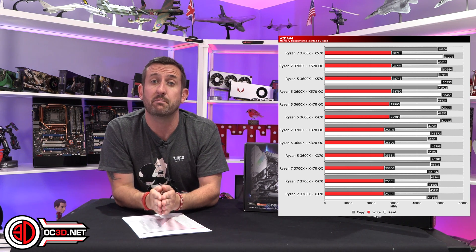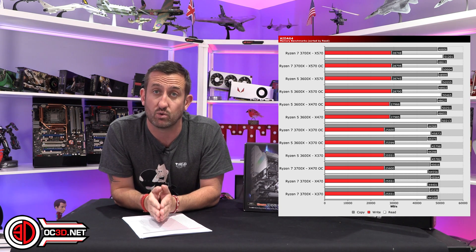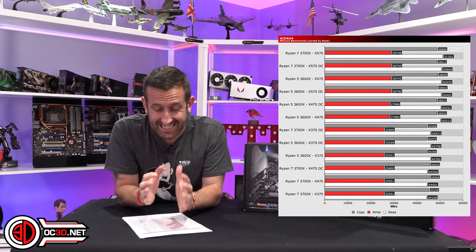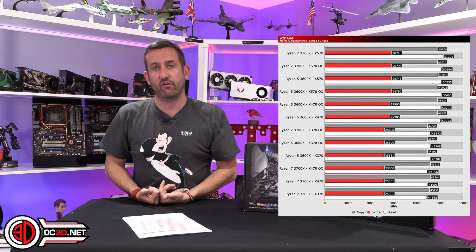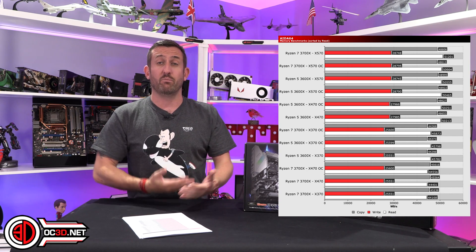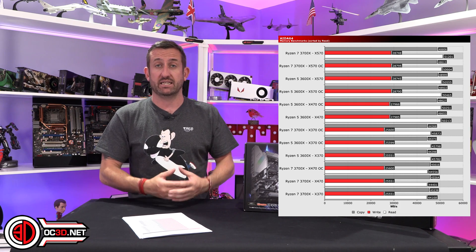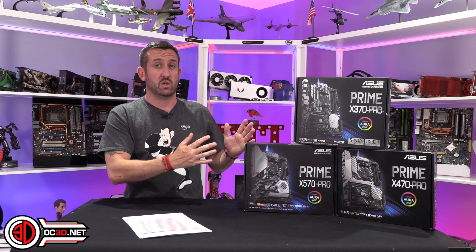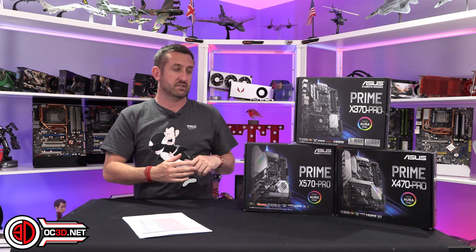That does fall into place with what AMD told us when the X470 boards were released. AMD said across the board memory performance would be considerably better with the X470 platform, because they put some changes in place with the vendors to make memory performance better. And that kind of did follow suit with the testing that we did see.